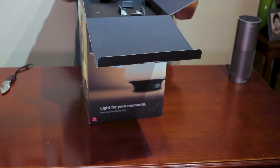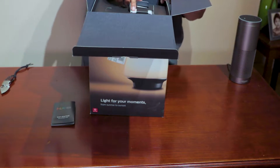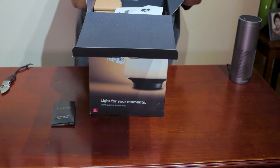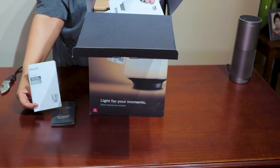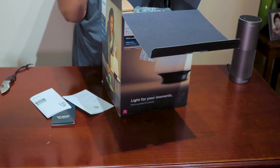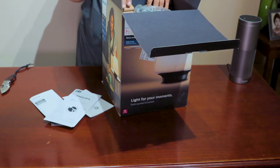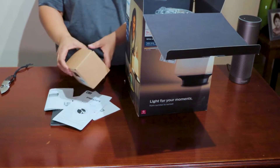You're getting a getting started manual of course — everybody gets that. There's more box packing, and more paperwork. Let's see what's inside here.